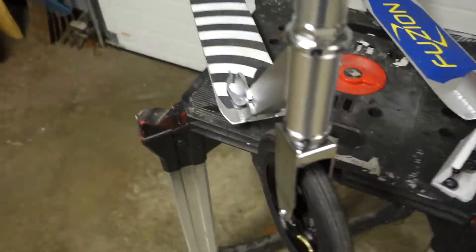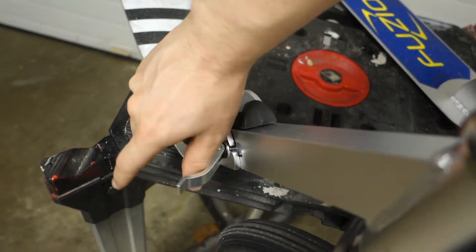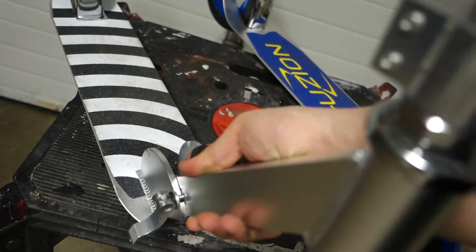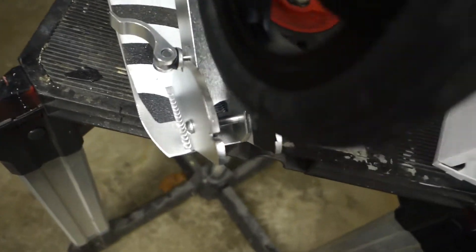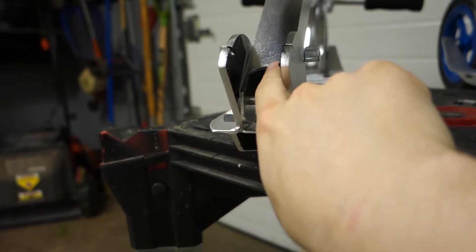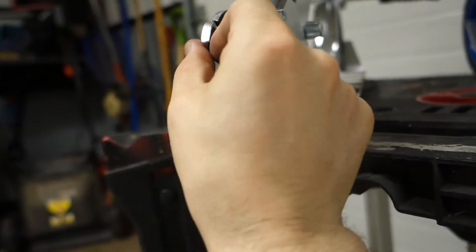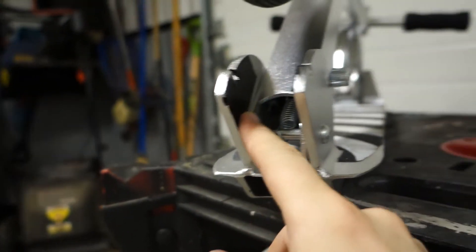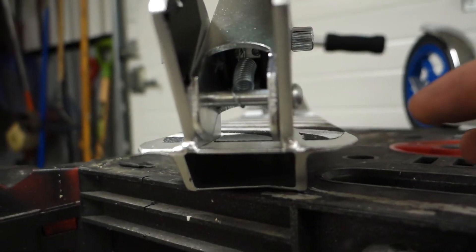Another thing I did was I had a pretty bad squeak coming from the joint here. What I did was I took this apart, sanded the two sides in here to give it some more grip. That didn't really work, so what I did was I added some vinyl tape on the two sides. It still moves, but at least it doesn't squeak, so it's a little bit better.